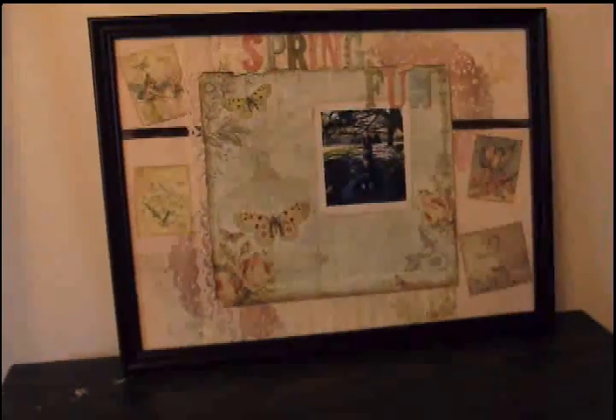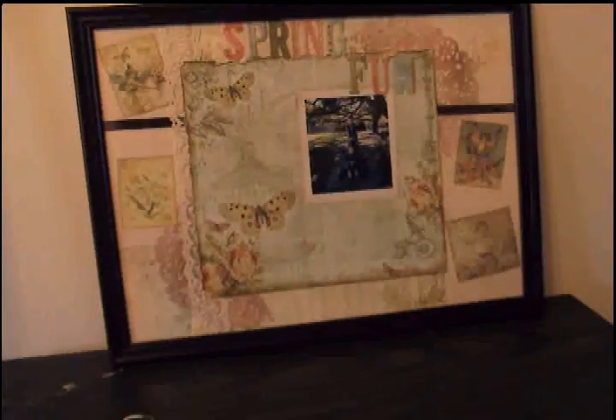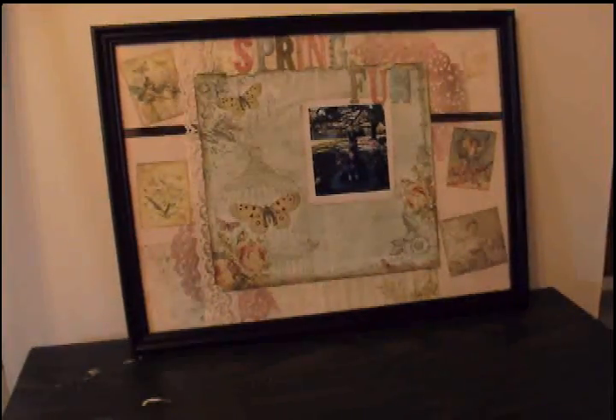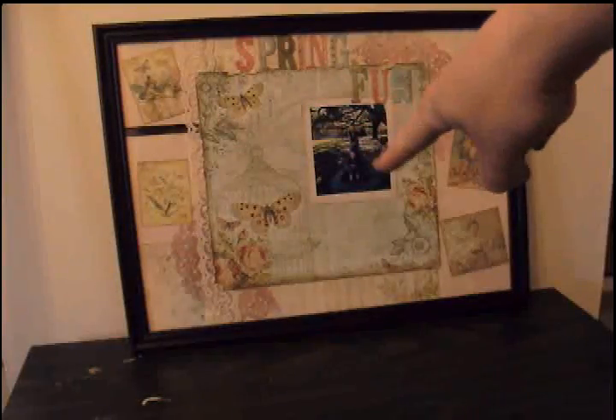I used the Butterfly Collection by Pink Paisley and I just had a really great time — it came together in probably 20 minutes. I used three sheets of the 12 by 12 Pink Paisley Butterfly Collection: the sheet down at the bottom and up here the pink — those are two different sheets — and I just cut them in different sizes to mat around this 12 by 12 in the center. I distressed the 12 by 12 in the center.